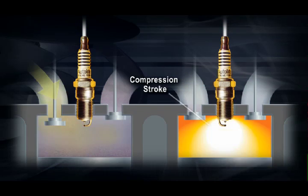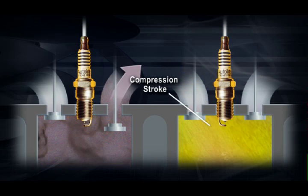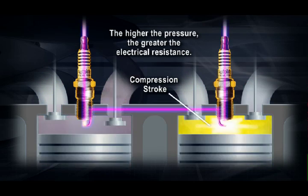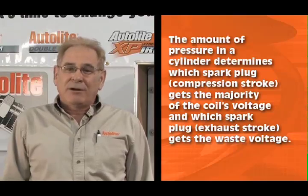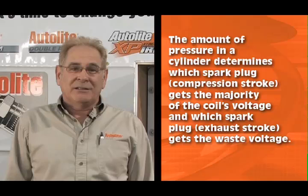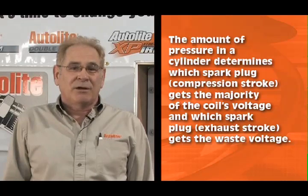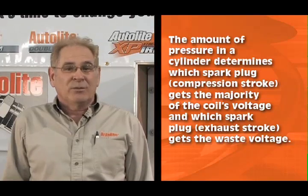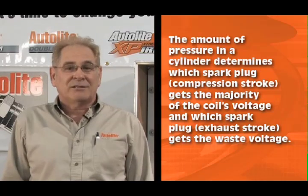This is due to the higher cylinder pressure that is generated on the compression stroke. The higher the pressure, the greater the electrical resistance, or resistance to the coil firing. Accordingly, more voltage is necessary to overcome the increased resistance of the highly compressed air and fuel mixture. Simply put, the amount of pressure in a cylinder and the associated electrical resistance that it creates determines which spark plug on the compression stroke gets the majority of the coil's voltage, and conversely which plug on the exhaust stroke gets the waste voltage.